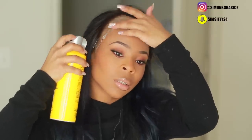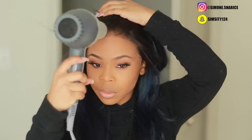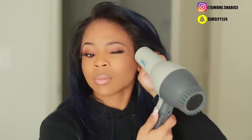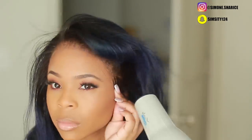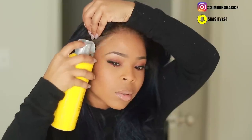Spray a little bit of hairspray along the edge line and do one layer first. Then pull your wig up and do this in sections — do the front part first, then the sides. I wouldn't recommend doing the entire thing at once because it gets very wet. Do it in sections and blow dry each section afterwards — that's two layers applied in sections.